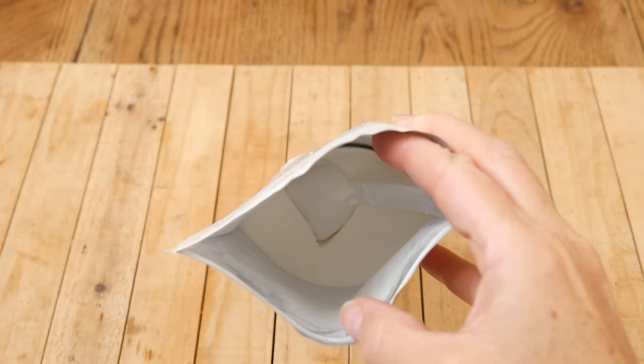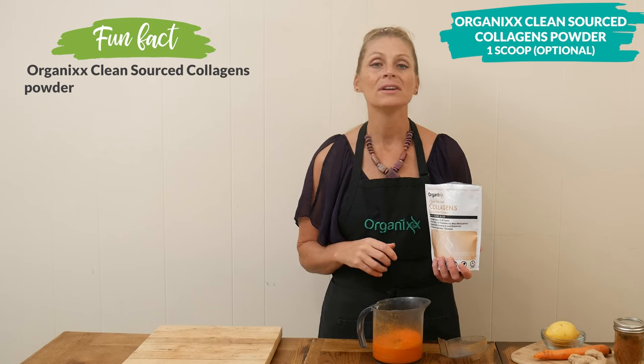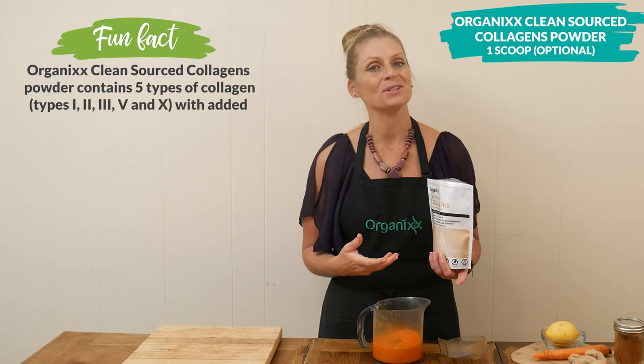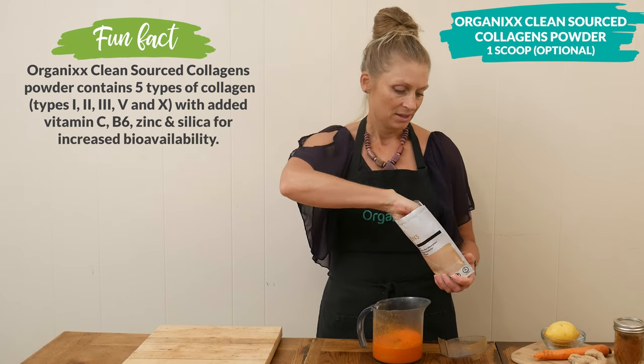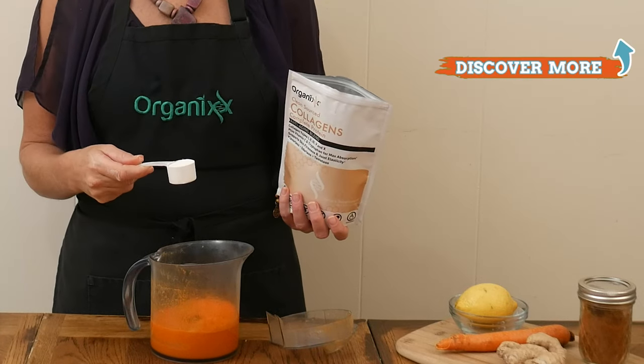This last ingredient is optional. I'm going to add in one scoop of our clean-sourced collagen powder, which is going to add in 8 grams of protein. What that's going to do is help stabilize our blood sugar levels. It's also, of course, great for your skin, joint, hair, nail, teeth, and bones.